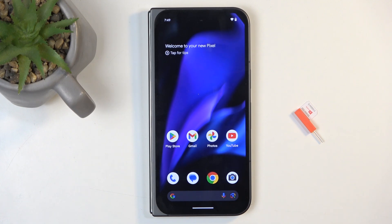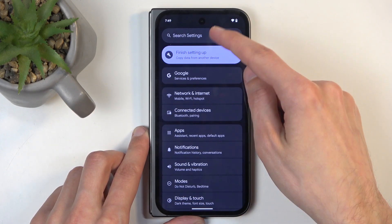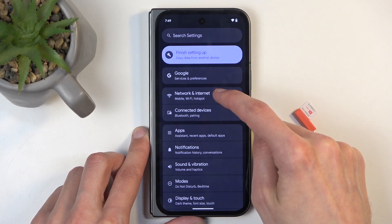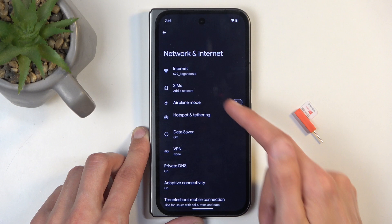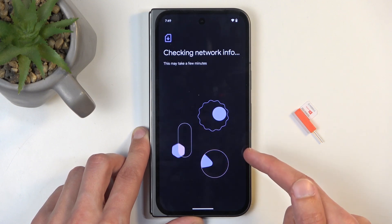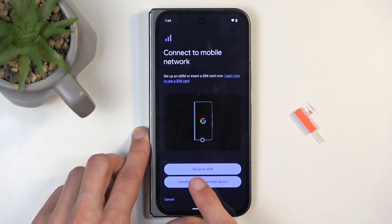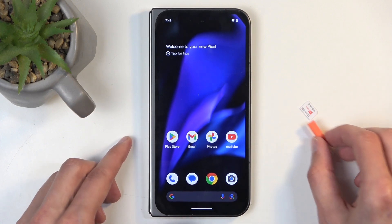You can either use an eSIM, which you'd need to add through Settings. Going into Network and Internet, then SIMs, and set up an eSIM — so that would be one way to do it.